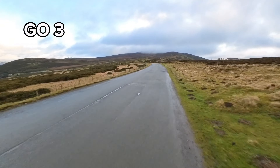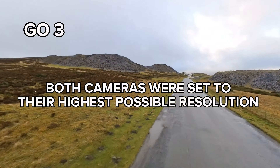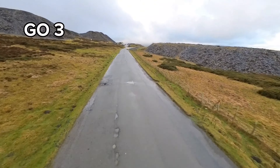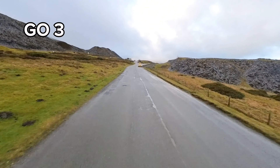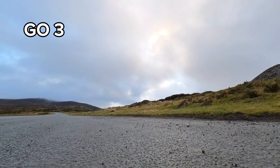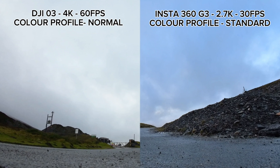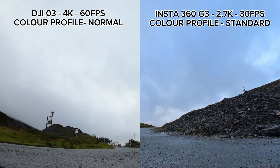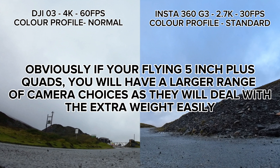There is no post editing on any of the footage from either camera, so what you're seeing on the screen is exactly how it came out of the camera with the basic settings applied. I just wanted a baseline for a good comparison between the two cameras. The video was exported at 30 FPS, so although the GO 3 was filmed at 30 FPS and the O3 at 60 FPS, you should still see a slight difference with the true 30 FPS of the Insta compared to the DJI O3 exported at half the frame rate to give a cinematic smoothness.